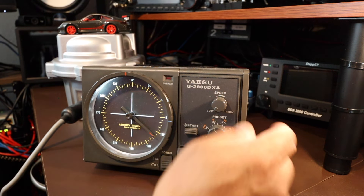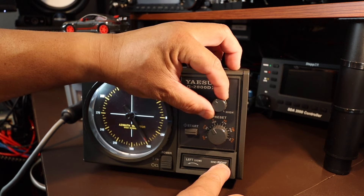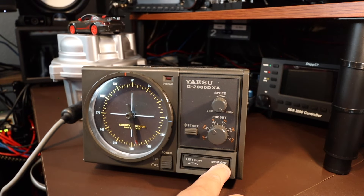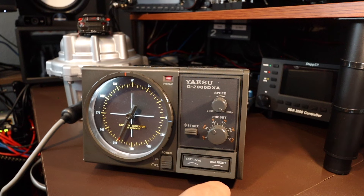So we're going to go low speed and rotate to the right. We'll then increase it to high speed. It's working, right? Yes, it's working.